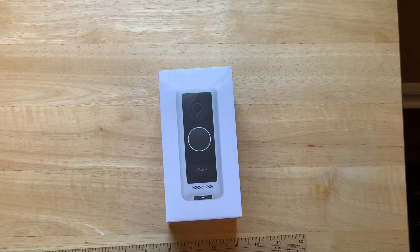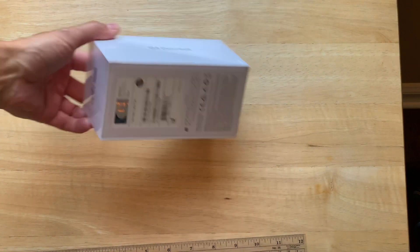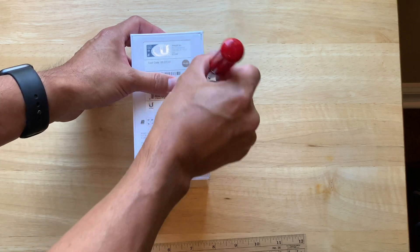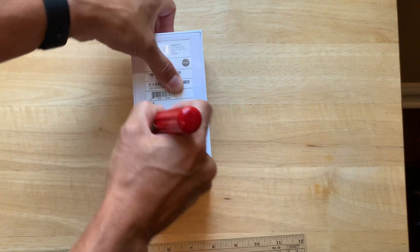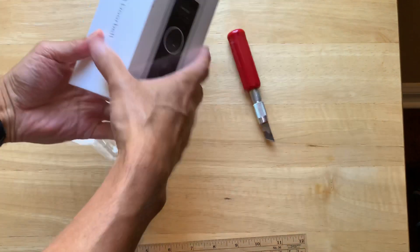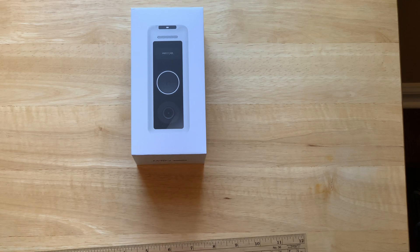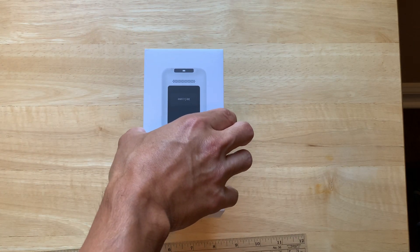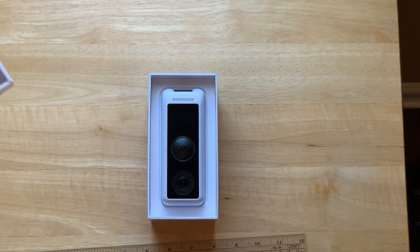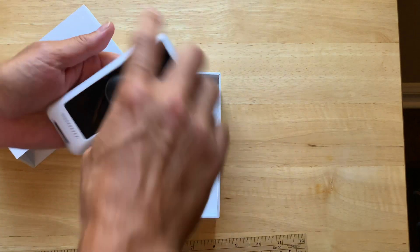So this is a quick unboxing video of the G4 doorbell by Ubiquiti. Let's open her up — it takes forever. Alright, kids going crazy. Upside down, there it is.